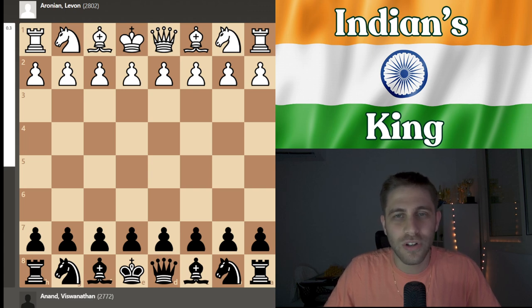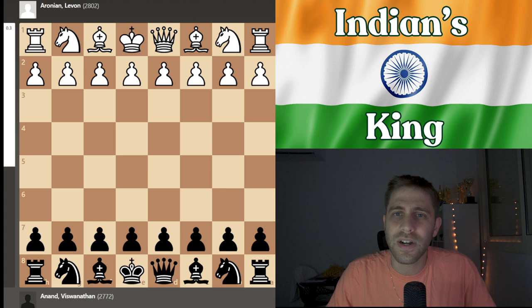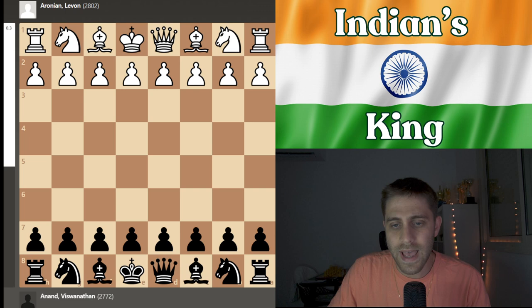Vishy Anand is a former world chess champion, holding the title five times between 2000 and 2013. Anand became India's first grandmaster in 1988 and is widely credited with popularizing chess in the country. He's also known for being really humble, an incredible nice person — a true walking chess legend. I saw him several times in real life tournaments.